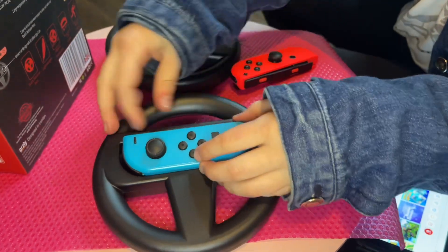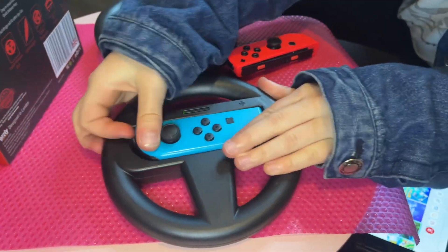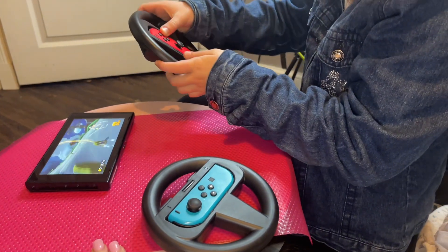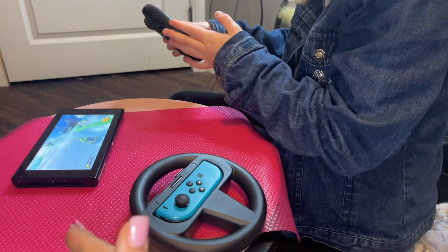So they should just slip right inside that little space. So there we have the Mario Kart racing game on, and then these steering wheels just perfectly work together.